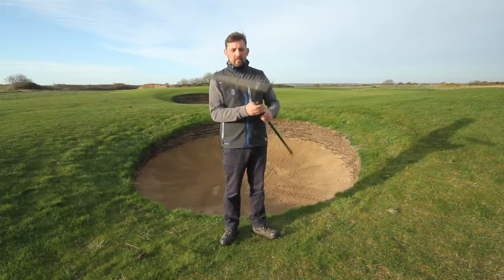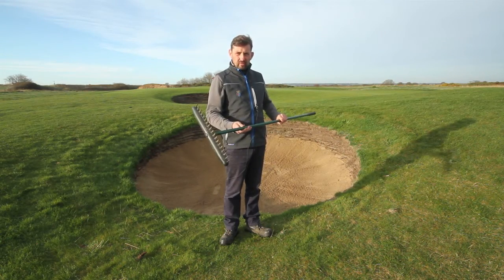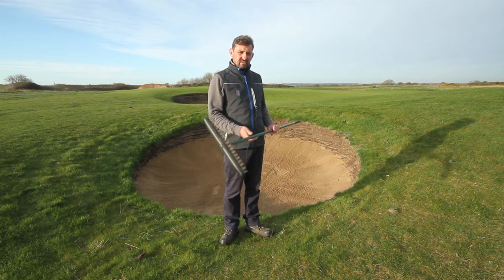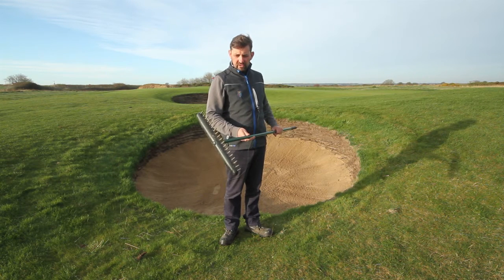This year we've upgraded to the new Archeform rakes. As you can see, there are quite small teeth — they're designed not to move too much sand. The Green Staff rake the bunkers every morning and we disperse the sand ourselves, so it should just be a case of smoothing your way out on the way back after playing your shot.